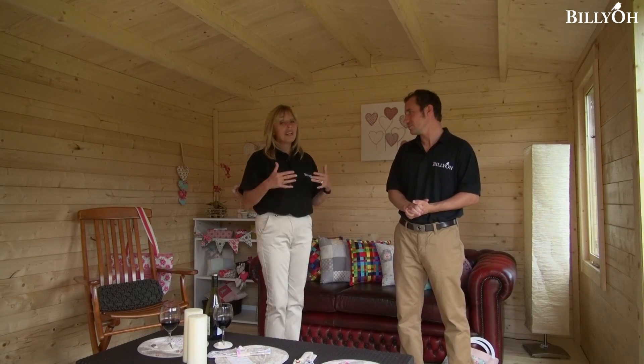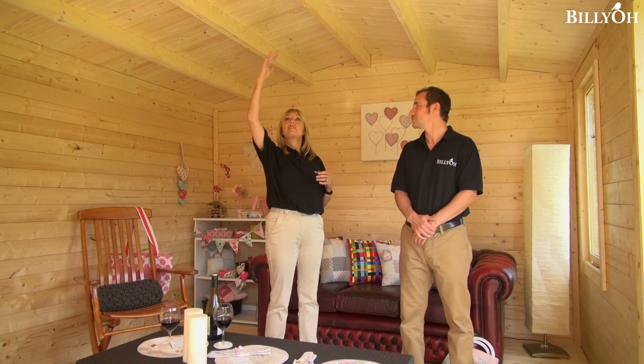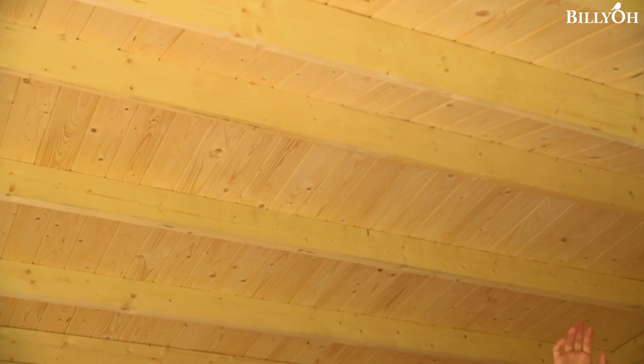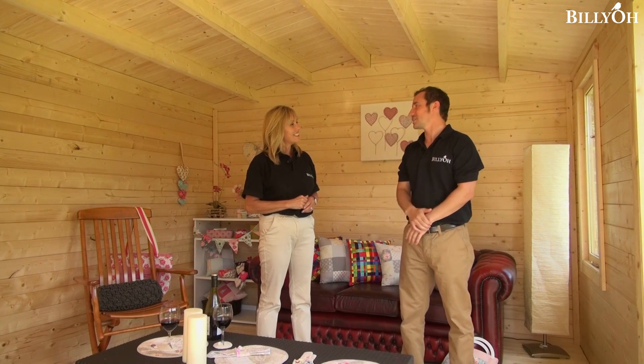That's what I like about Billy-O — you really do get a personal service and the ultimate bespoke log cabin for your garden. One of the first things I noticed when I came inside the Devon log cabin is the sense of space; it's so roomy, the ceiling and roof is really tall and high. I'm stretching up and I can't reach the roof — it really does give a great sense of space in here.